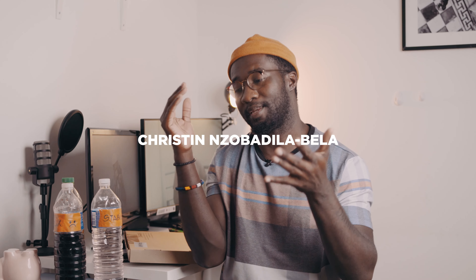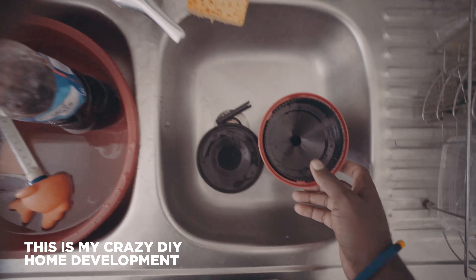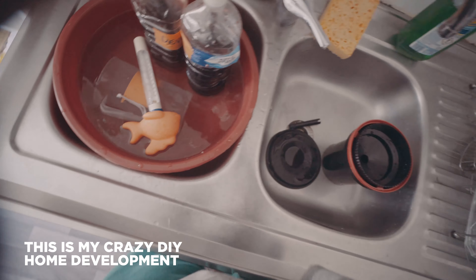Hey, welcome back film lovers. Thank you for watching this video — I'm so excited to be making this. I just wanted to show you the type of gear that I use to digitize, develop, and scan my work, my film. I'm going to talk about the type of equipment and also chemicals that I use.